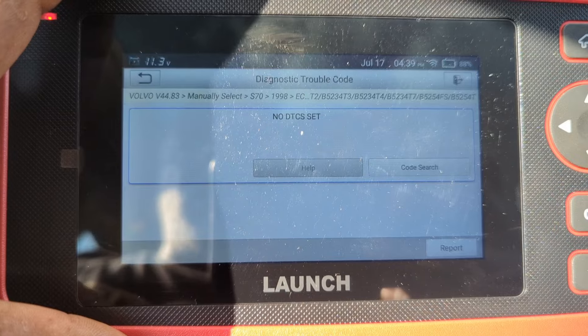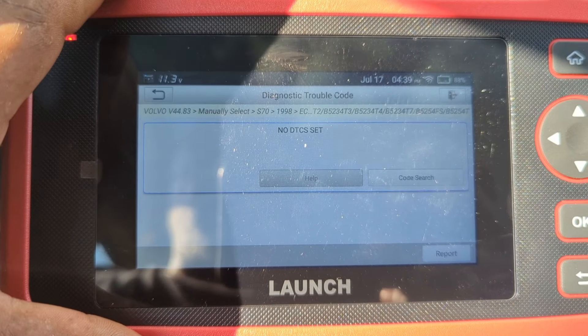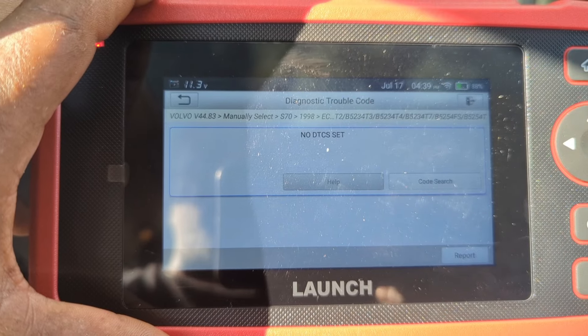I have no check engine light and it has no code set. Now I'm going to try to reset the service light on this. Let me go out and try that.